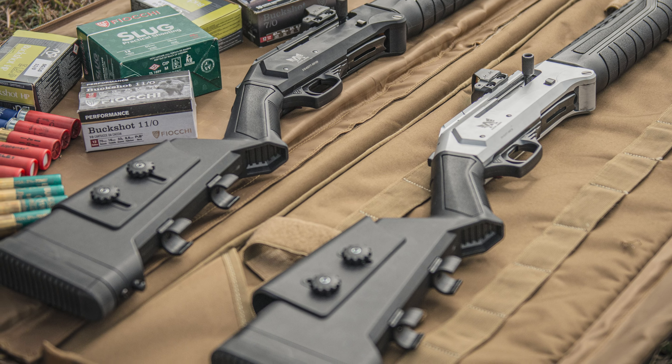Similar to lever release, the push button works on a gas inertia system where the shell is ejected after each shot. Once fired, the gas blows the bolt back which ejects the spent cartridge. The bolt gets held in place until the button is pressed, then slides forward chambering the next round ready to fire.